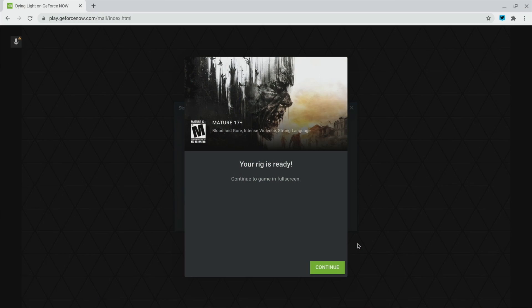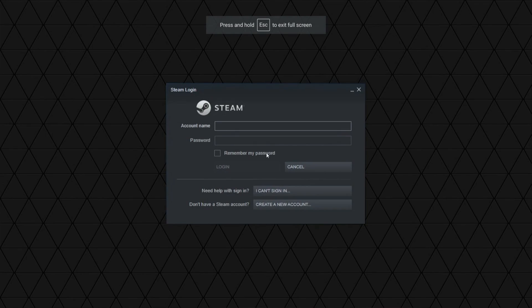Depending on the game you select, you may have to put in credentials for another gaming service. For instance, I own Dying Light on Steam, so when I launch that I have to enter my Steam credentials before it launches, because that's where I purchased that game.